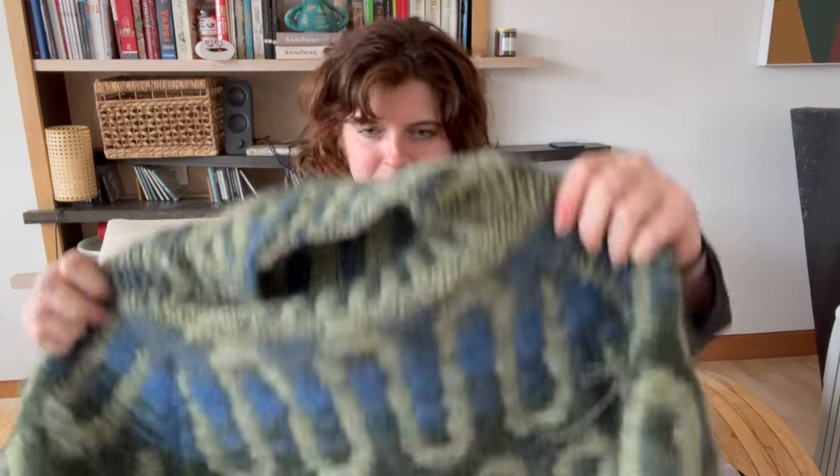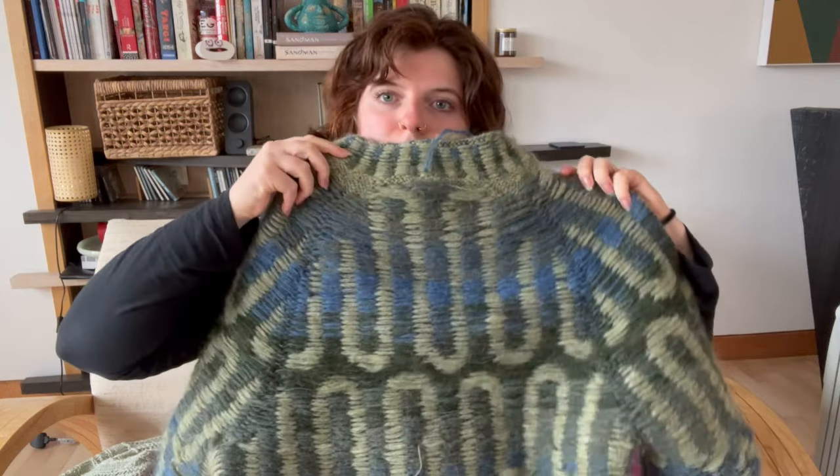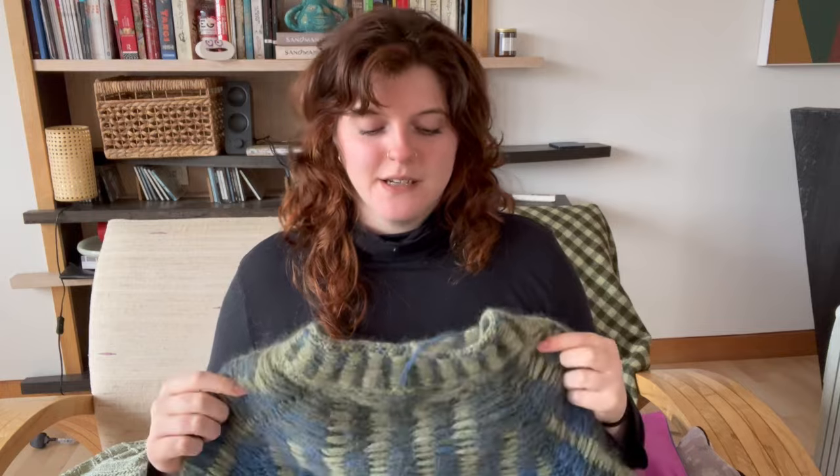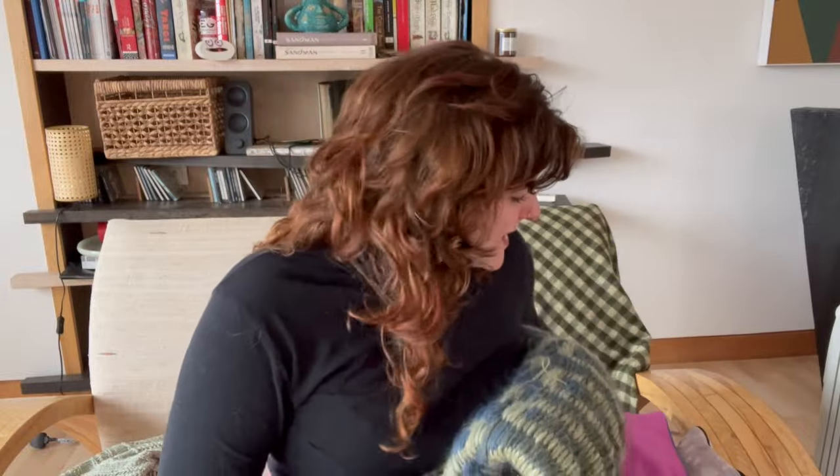For the short rows at the back, I just made the wave design longer to accommodate them instead of adding an extra one in or just having it be plain light green. That's my wave sweater — it's going to go on a bit of hiatus.